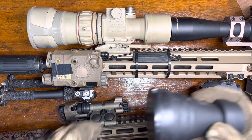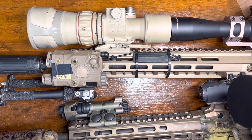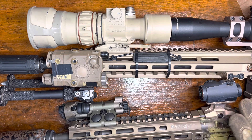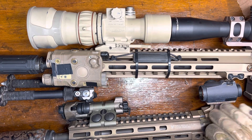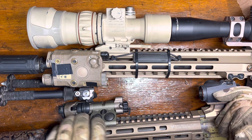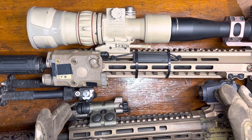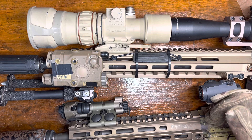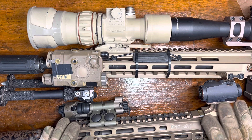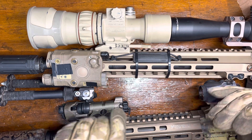To get it really nice and tight, you can use a 3X magnifier on your nods, and now you can sit there, take your time, and really dial it in. That's going to be as good as anything. Before I go out competing or whatever I'm doing, I double-check the zero on my day optic, then I bring my laser right onto that and I'm done — I'm not going to fire any test shots with just the laser. I know if my day optic is on and my laser is on my day optic, I'm good to go.